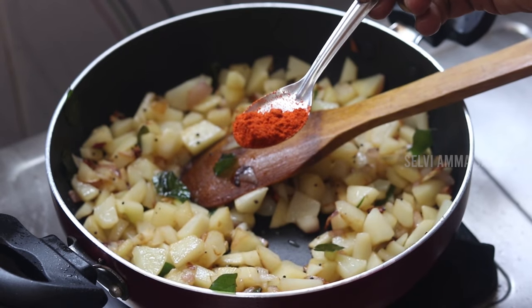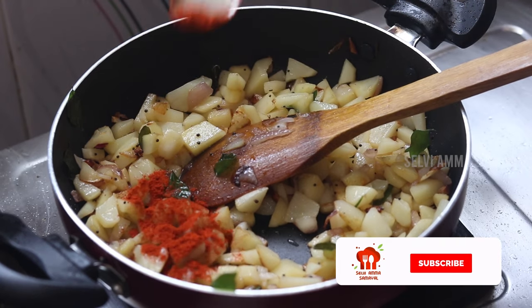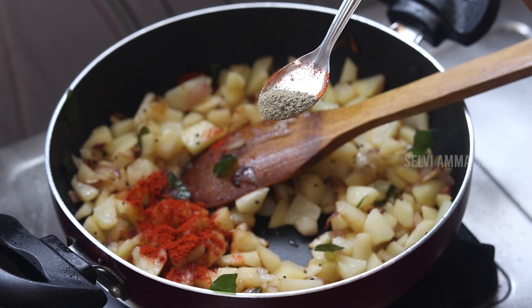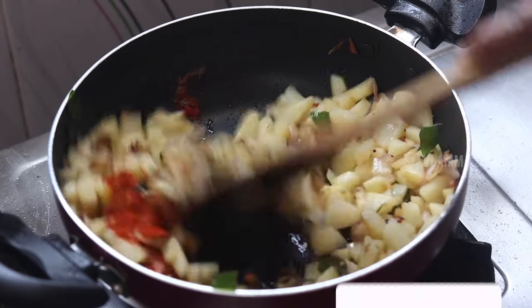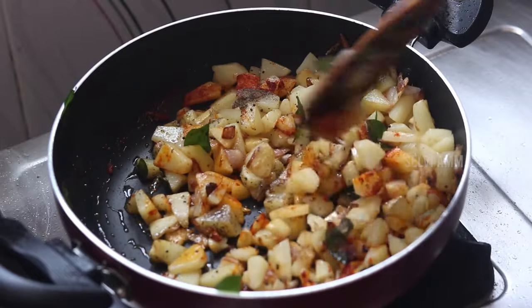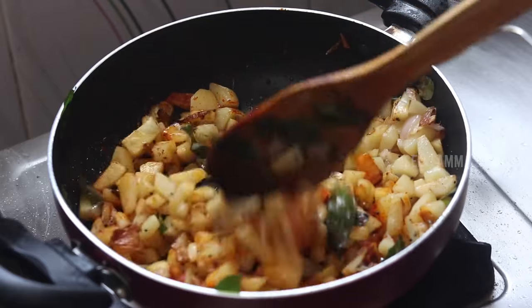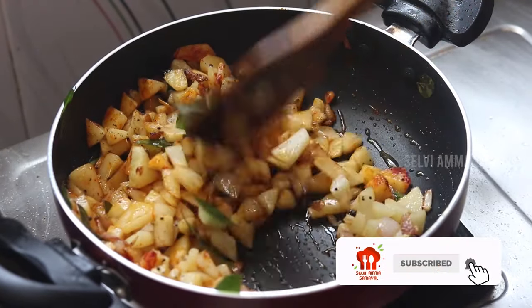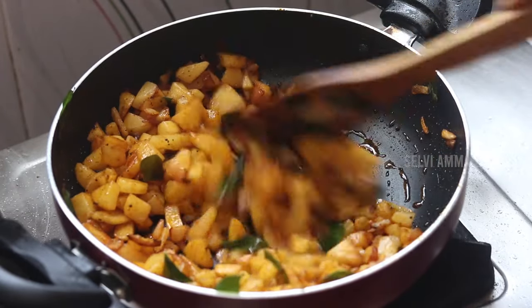We are going to loosen it on the top, by changing it. We are going to loosen the parts and make it a small oil. Put it in half a small amount.